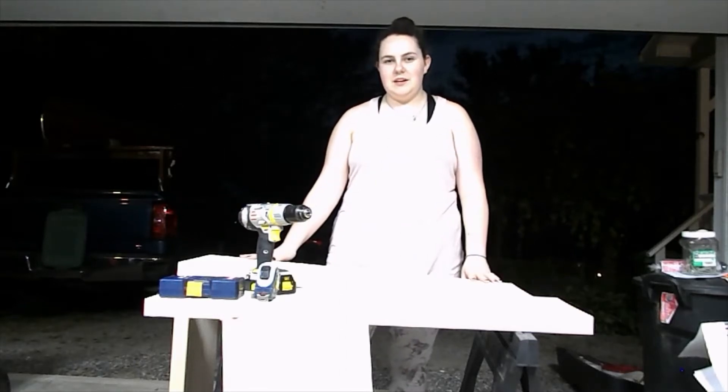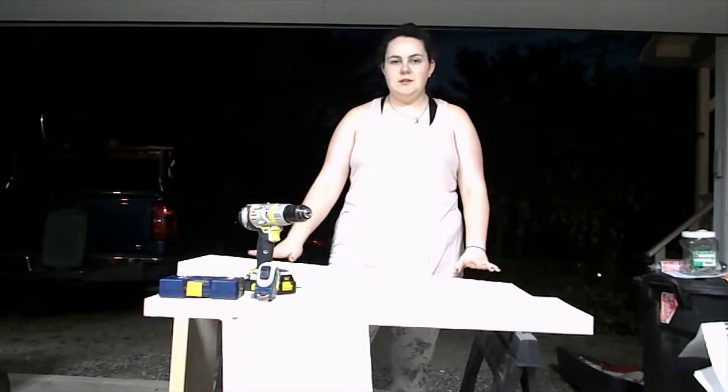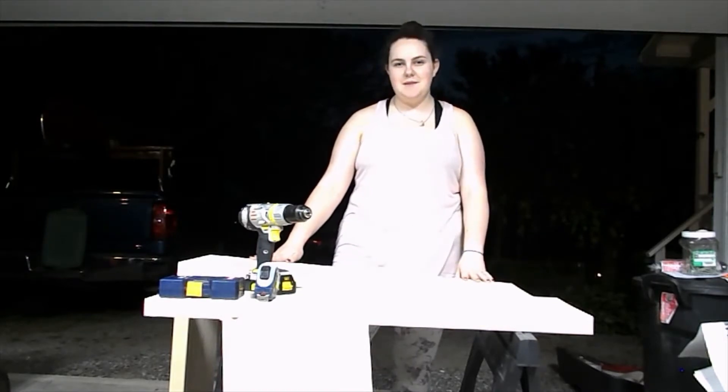Hi guys, welcome back to another video. Today we're going to be building an Archer Box Target. We have all of our supplies here. I got my dad helping me and we'll show you how it's done step by step. Hope you enjoy.